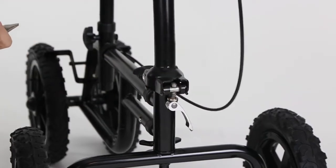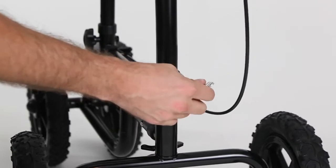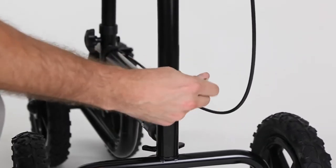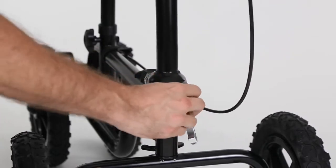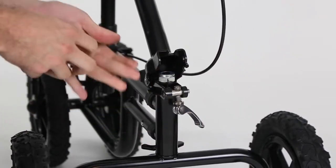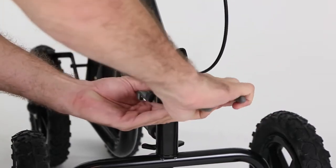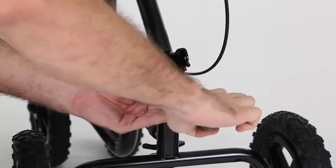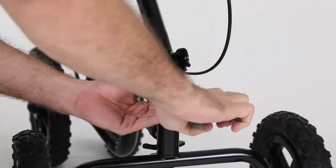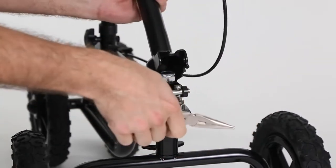Let's snap this back and see — pull it back up. I went a little too far because now I can't get this over, so I'm just going to loosen it back a little bit and try it again.